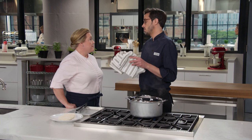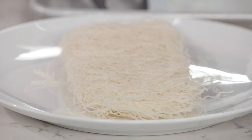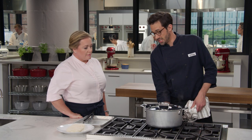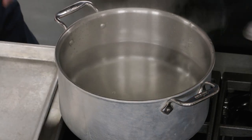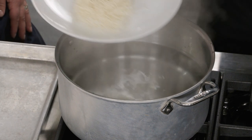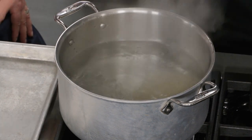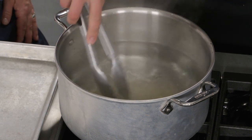Some versions of this dish include rice noodles, making it a more complete meal. Take four ounces of rice vermicelli and slide them into four quarts of water that's been brought to a boil with the heat shut off. This off-heat method is super gentle — they're so easy to overcook and turn to mush. Let them sit for about 10 to 15 minutes, stirring occasionally, especially as they start to separate so they don't stick together.